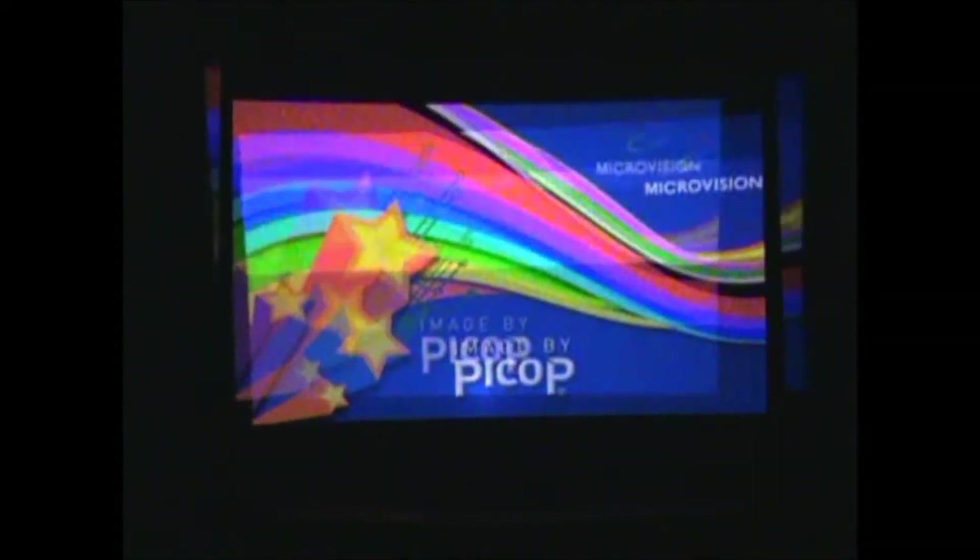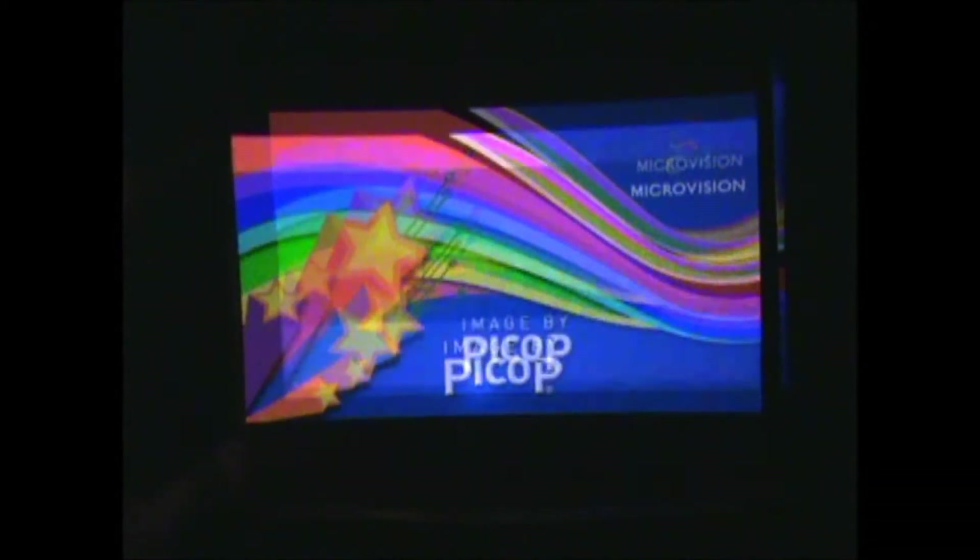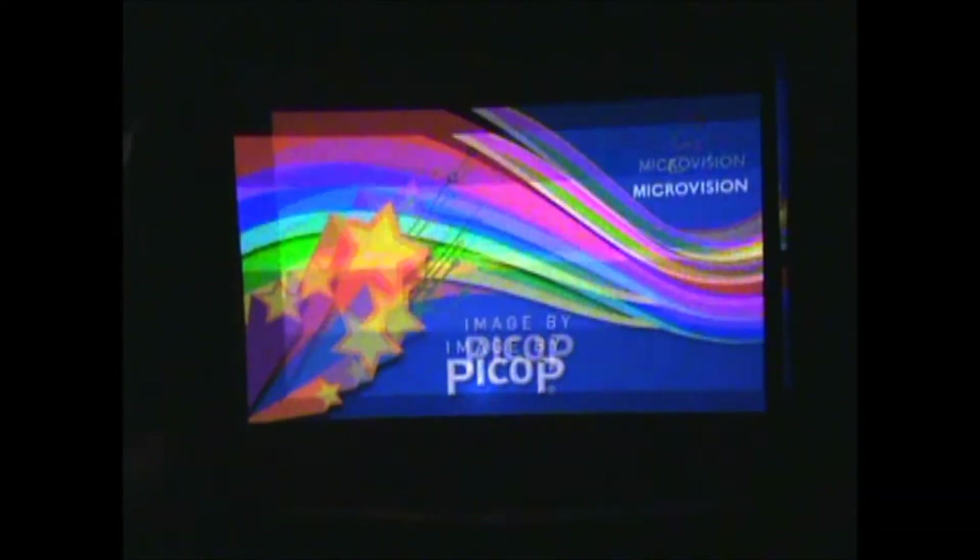Everybody thinks I'm crazy — I'm not crazy. So what I'm going to do is actually measure. I'm just going to align the right-hand side of both, move them forward, and give you an exact measurement of the height and width of ShowWX versus ShowWX Plus. ShowWX Plus is the wider one, same height. I get exactly 21 inches. And the height on the other one is the same — it's actually 20 and three-quarter inches. The width on original ShowWX is 36 and one-quarter.